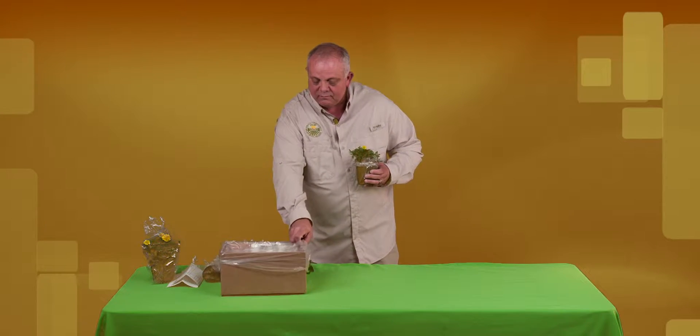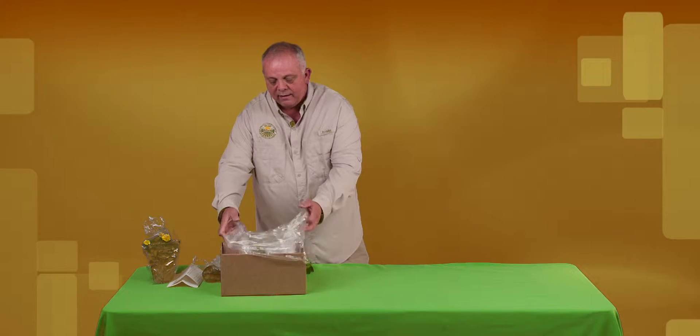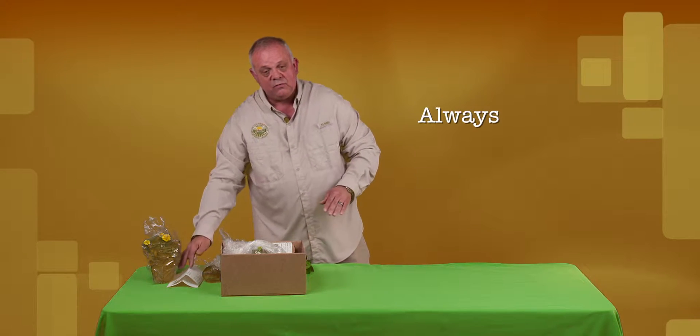Then just take that sample, put it in a box inside another bag, tie it up, and put your sample submission form in.